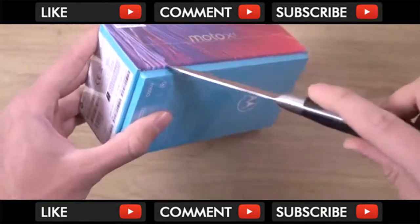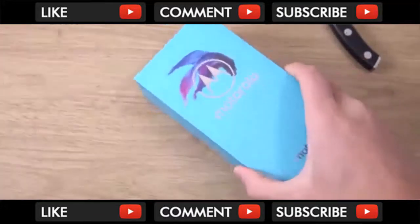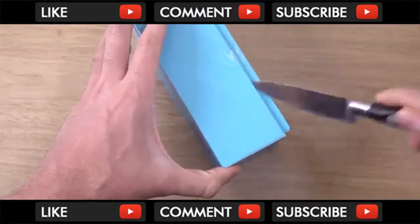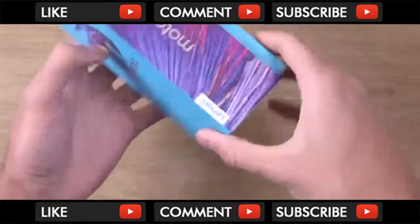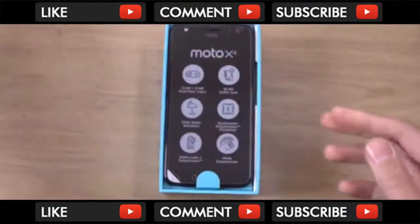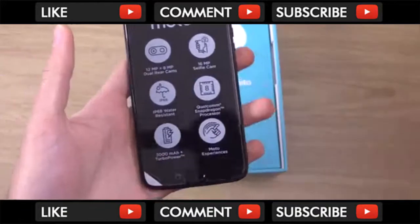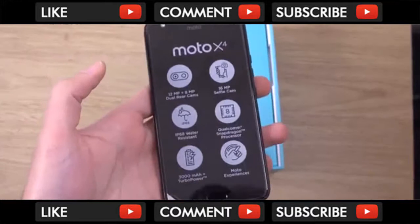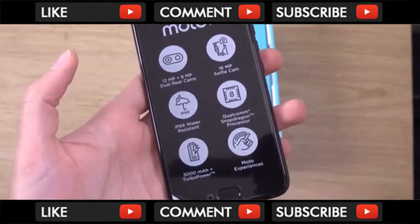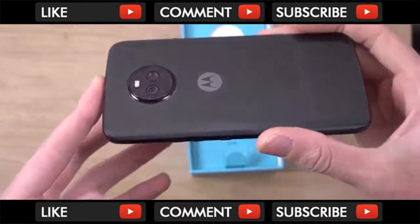I'm just going to unbox here and have a look at it, see what's in the box. There's some tape here — Motorola seal of quality — and this is the phone. So we are getting dual cameras here it seems, and a 16 megapixel front-facing cam, water resistance, Snapdragon 630 processor, 3000 mAh battery with turbo charging. So quite a nice proposition here.